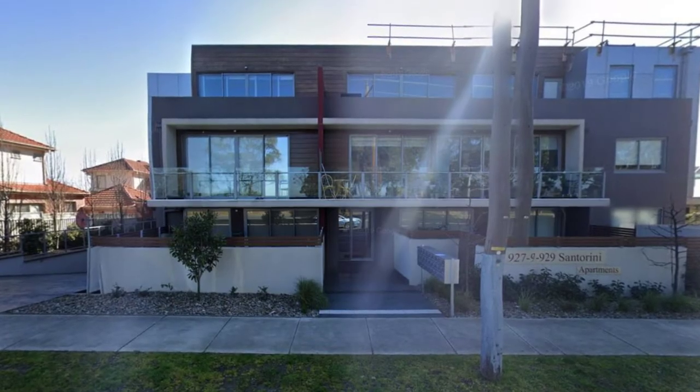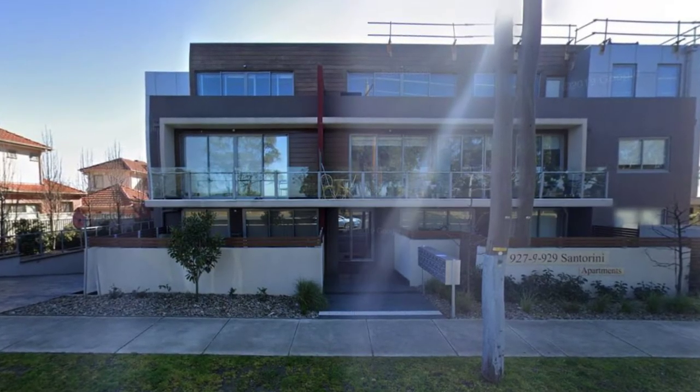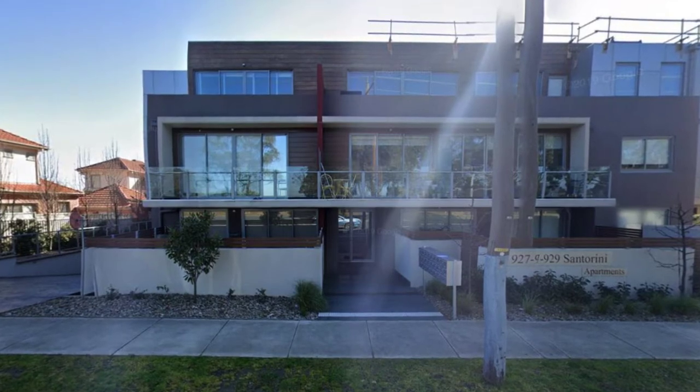Hello, this is Paul from FUW Waterproofing. We're here today to present another one of our jobs that we completed a little while ago.